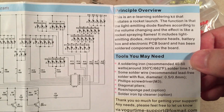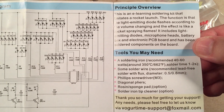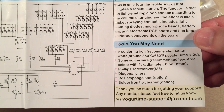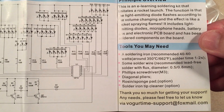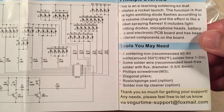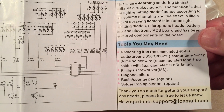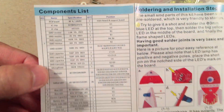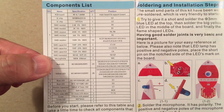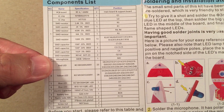It would be neat to play an actual rocket launching audio track next to it. For tools you'll need a soldering iron, sponge, rosin, and a Phillips screwdriver — pretty basic. The SMD components are already on the board from the factory, so you don't have to worry about those.